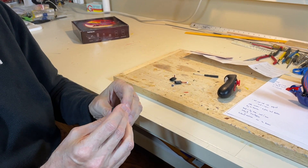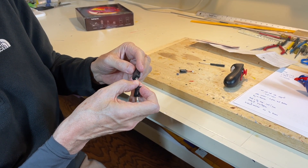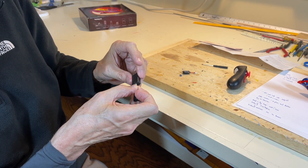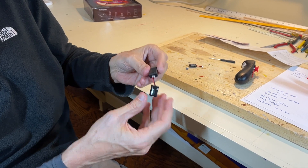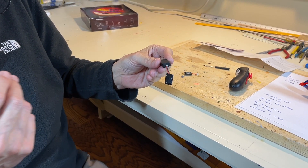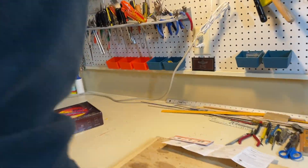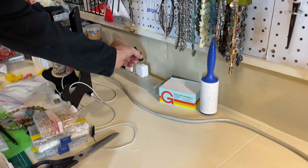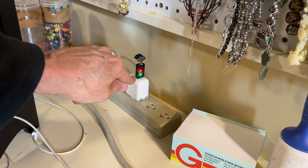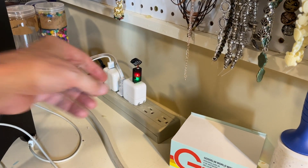That's plugging the battery into the charger. There's really no up or down on the charger, but you can see the red and black wires — it won't fit one way, but if you turn it the other way it goes in like that. Now we're going to plug this in and show you there is a red light when it's charging and a green light when it's fully charged. It takes about 20 minutes to charge the battery.